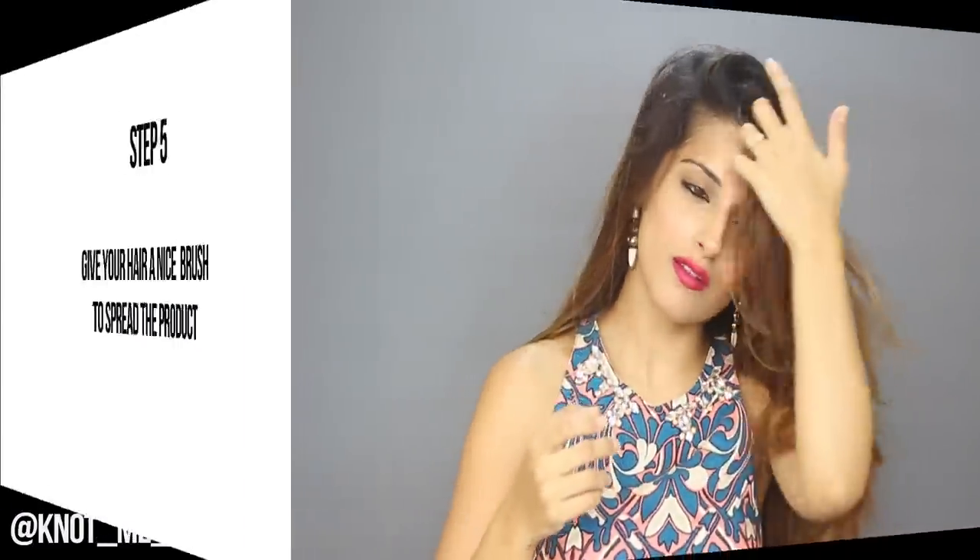And trust me guys, this will really help in adding a lot of volume into your hair. Once you're done with that, take a flat brush and just brush your hair really well so that all the product is distributed.